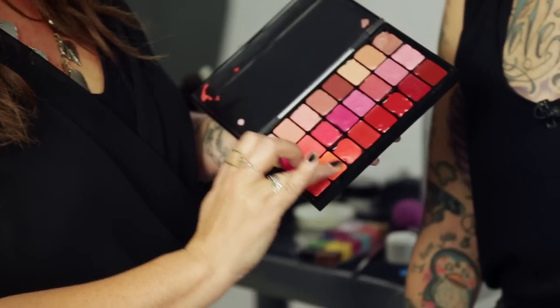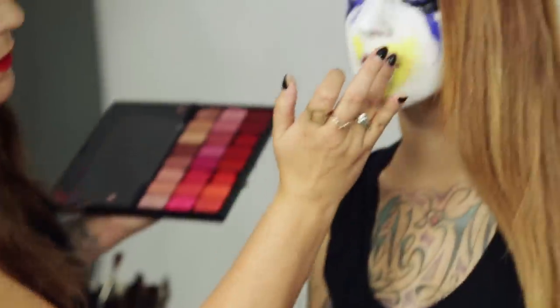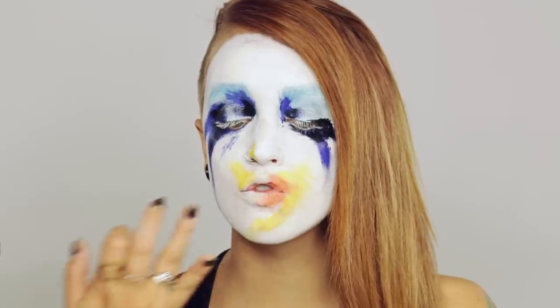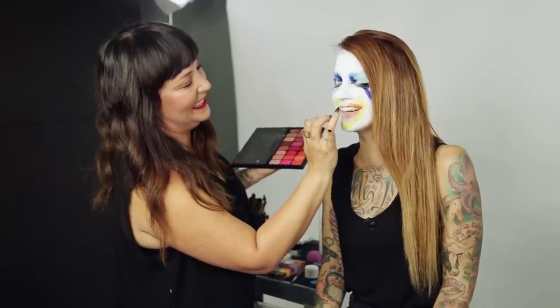See how easy this is — you don't even need a mirror! Now I'm going to delve into lipstick land. This is a Mac lipstick called Morange, and again I'm just gonna use my fingers. It feels like I just ate a hot dog — literally there's like ketchup and mustard.